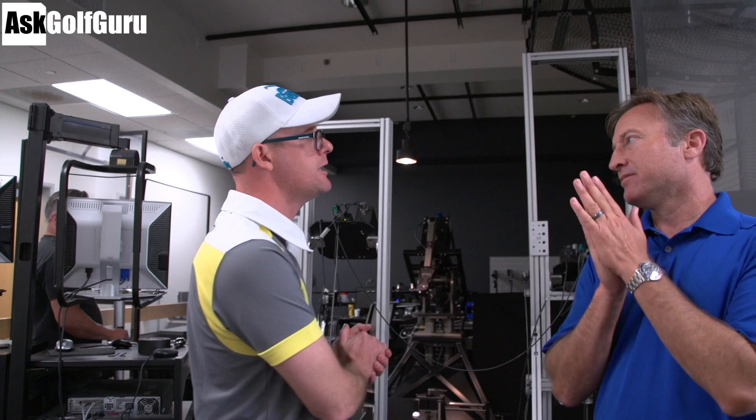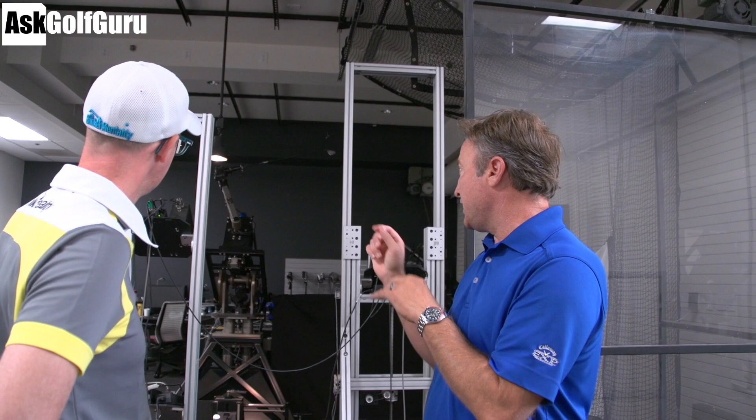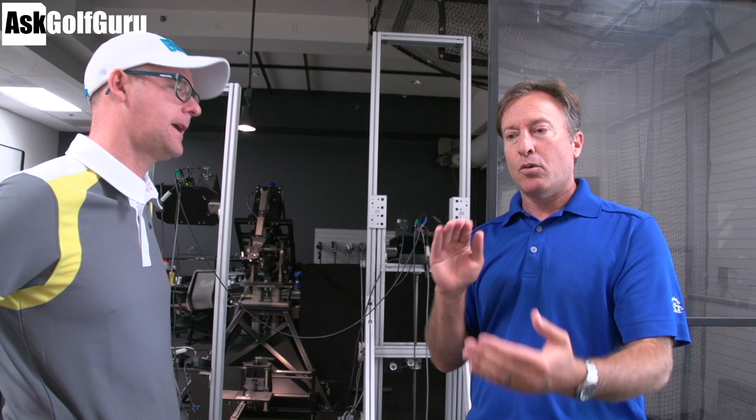This is the robot room — this is where it all happens. This machine is the best driver of a golf ball in the game. A little better than me — a little longer, a little straighter, hits it more solid. But it can't putt. What the robot is really good at is removing the human variable from the equation so we can isolate what the club is actually doing, what technical changes we can make to the club, and then see an actual change in ball flight.